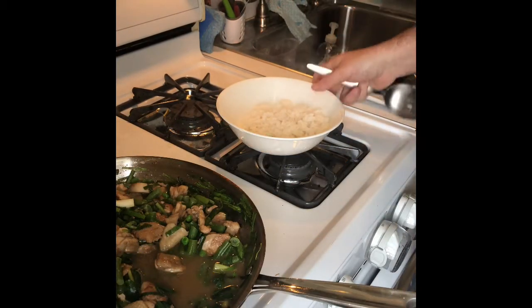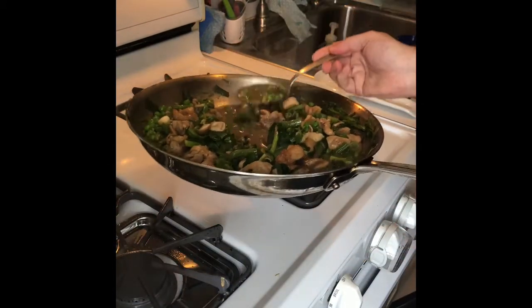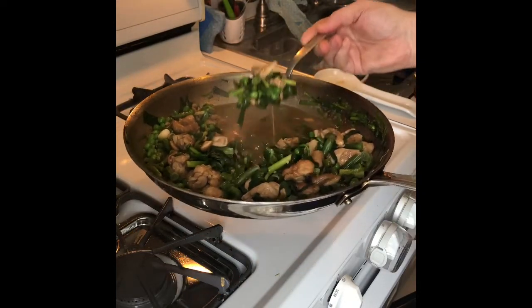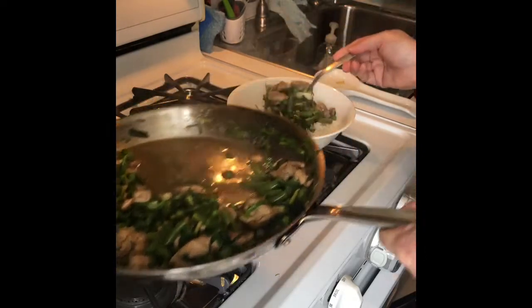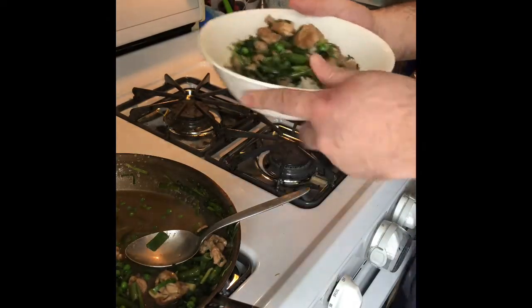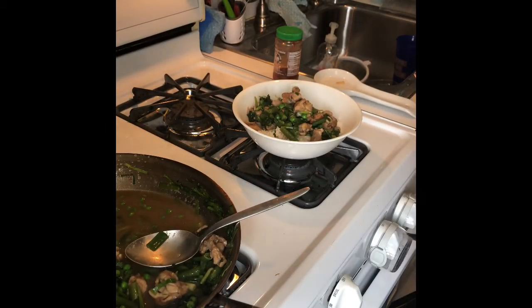So there we go. I have the rice, so I'm gonna serve this on top of some rice. Sometimes you get Chinese food and it's all gummy — there's too much starch. This is thickened a little, but not too crazy. I'm gonna serve a little bit of chili garlic sauce. That's it, very simply — boom, a lot of vegetables, a little bit of chicken, and we're done. See you guys later, thank you.